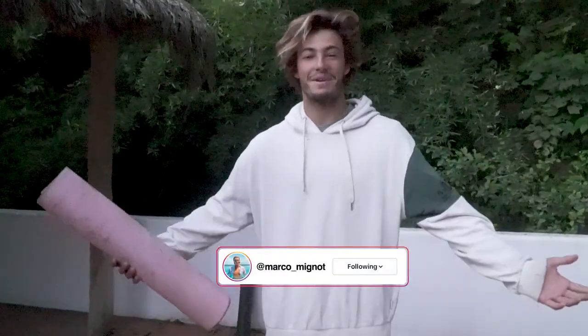Just woke up. It's a beautiful morning. This is my morning routine. I start my days with a little yoga with breathing exercises. I want you guys to come and join me and come and see how I do it.